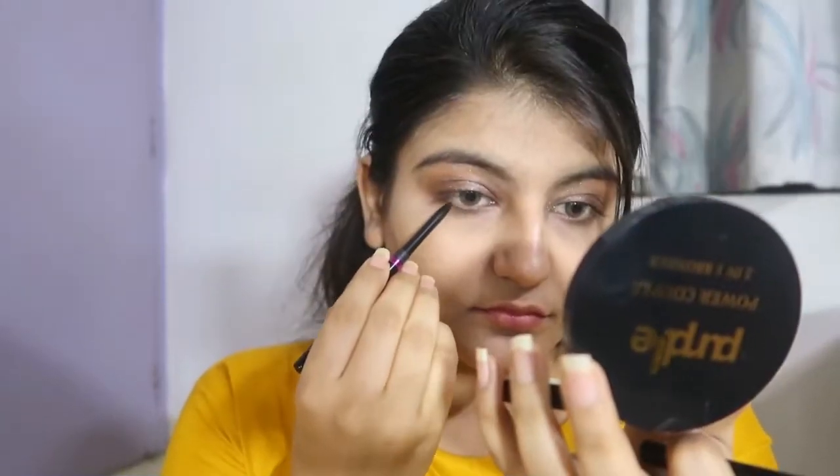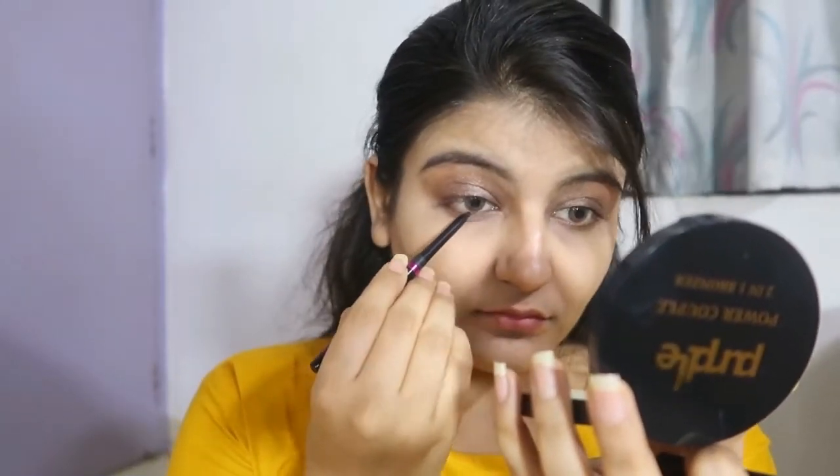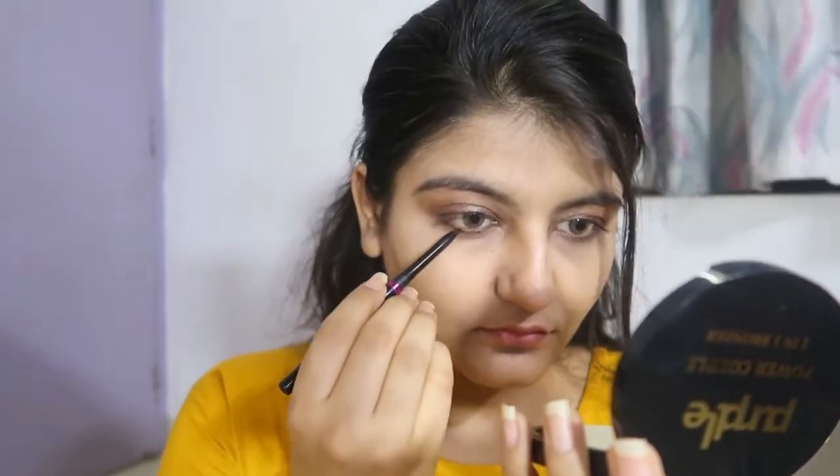After that I'm using this kajal — it's from Jovi's — and I'm going to make a very small, thin line under my waterline. I'm not going to create a very bold look because we've already used dark eyeshadow, so a bold liner won't go with that eye look. After that I've used a blush by Stay Quirky, and again I'm using it minimally.